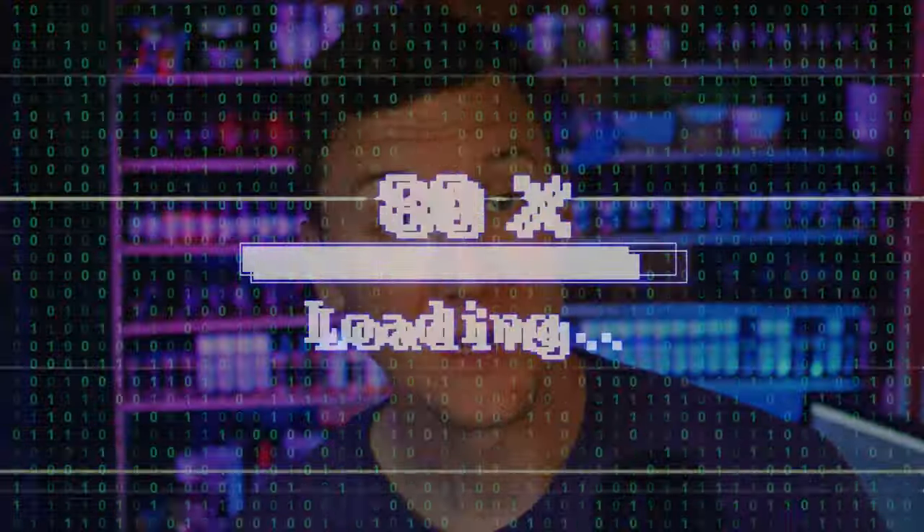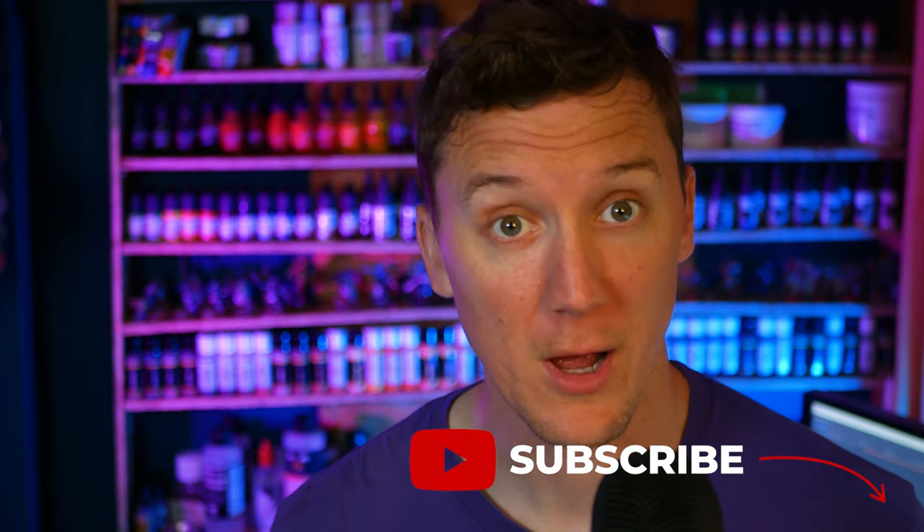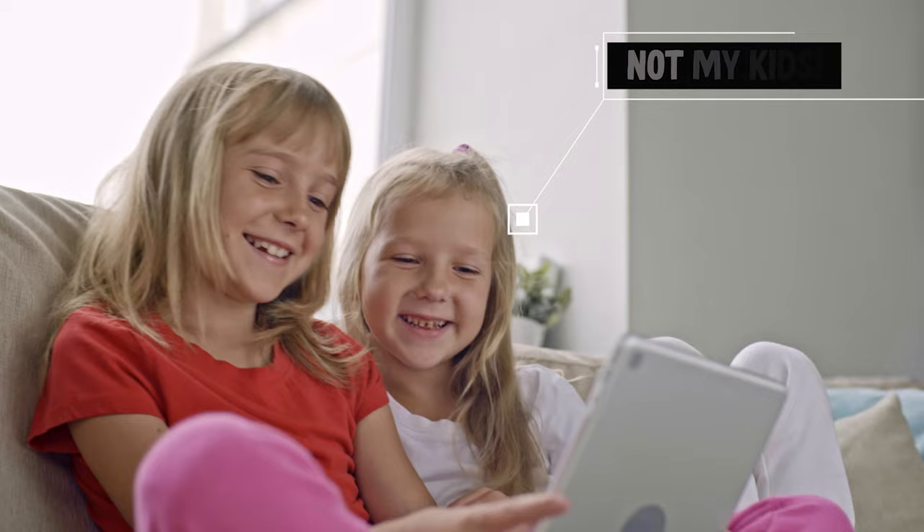Now this seems like the perfect time for an interlude. As I was saying, if this video has been useful there are lots of ways you can support me other than by just clicking like and subscribe. One of the best ways is by clicking on the links in the description, including that to NordVPN, which will not only keep you safe online but allow your kids to have access to their favourite shows when you're on holiday — as well as giving me a little kickback too. So thank you, and thanks NordVPN.